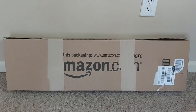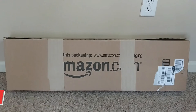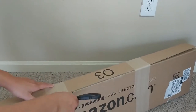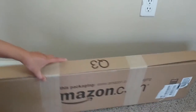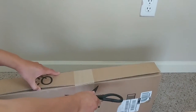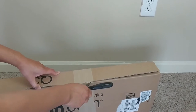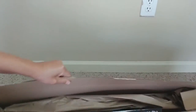Welcome to another episode of geekoutdoors.com. Sometimes I feel like I should just work at Amazon with so many boxes that I get from them. Let's see what we have in here. Obviously, by the time this is on the internet and on YouTube, you would know what it is because it's in the title. But let's see what we've got. More boxes.